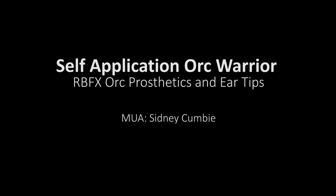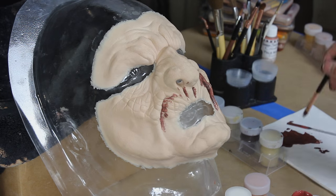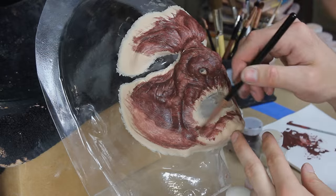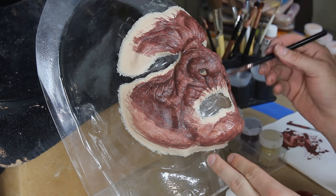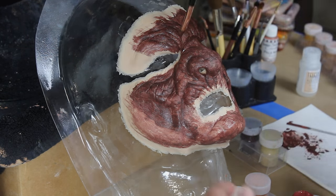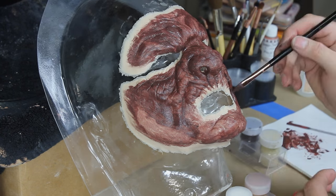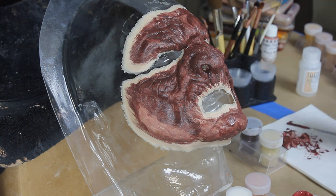I have my RBFX prosthetic and I am sealing it with some Thomas Serpenaut Pax paint. This Pax paint is not your normal Pax paint — it is made with beta bond and cosmetic grade pigments, so it's much easier to come off the skin but still does the exact same thing as regular Pax. I'm doing my underpainting right now, sealing the prosthetic. I'm staying away from the thin edges — when you pre-paint a prosthetic you want to stay away from the thin edges because you might glue the prosthetic down to the vacuum form it's sitting on.